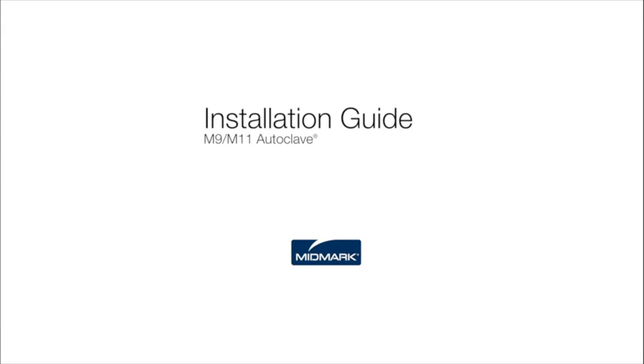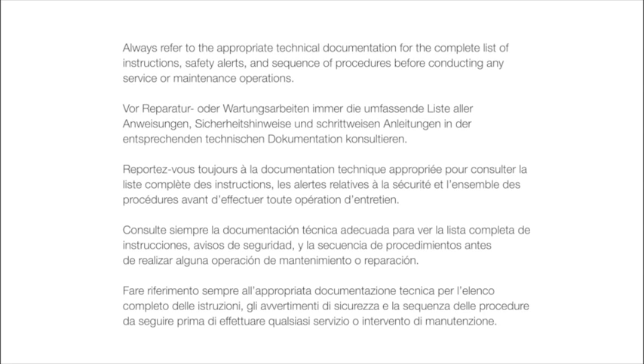This video is an overview of the installation. However, always refer to the appropriate technical documentation for the complete list of instructions, safety alerts, and sequence of procedures before conducting any service or maintenance operations.